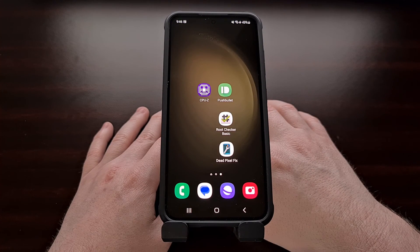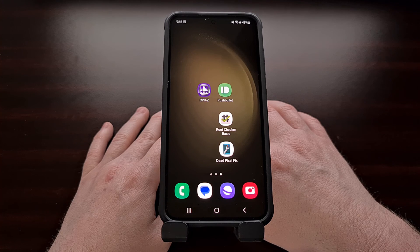I hope this has helped everyone who has run into any type of software-related issue with their Samsung Galaxy S23 series smartphone. If you're still having trouble, or simply have a question about Android in general, feel free to leave a comment down below and I'll respond as soon as I'm able to.